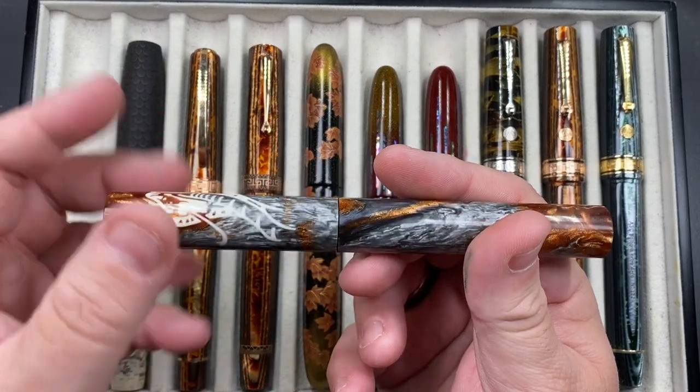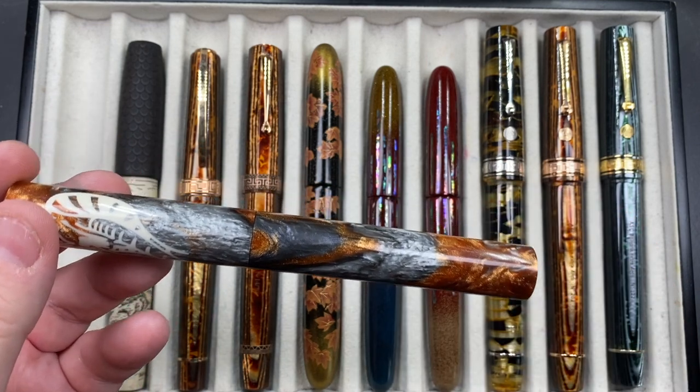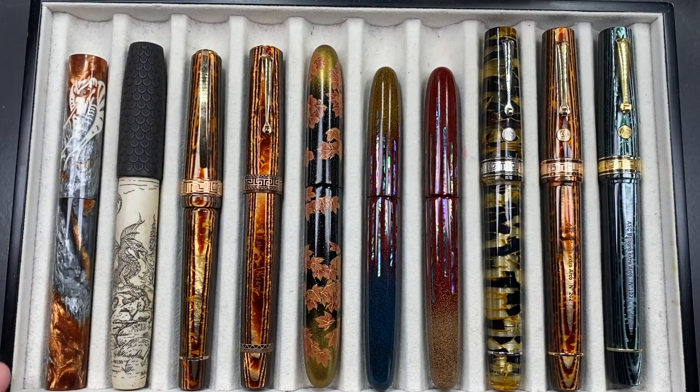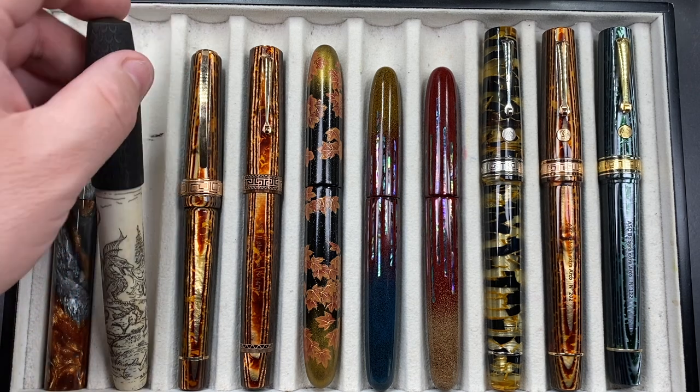Typically if you have a pen where the cap is flush to the body, you're probably not going to be able to post it. The step-down doesn't bother me. The section is on the thinner side — I want to say around nine and a half to ten millimeters in diameter. I've gone smaller in other pens, but I typically don't like thin sections — I find I death-grip them, which gives me hand fatigue. So I try to go for thicker sections.